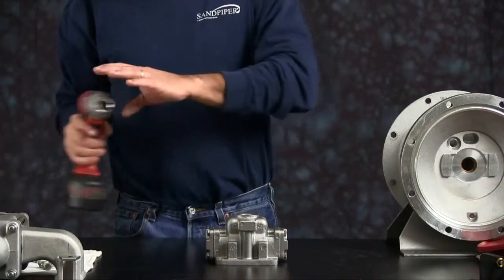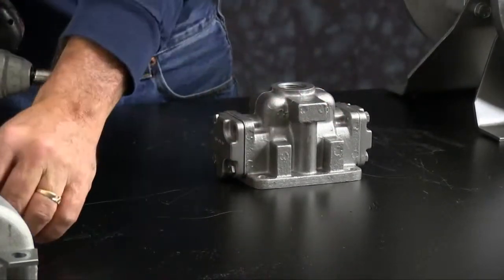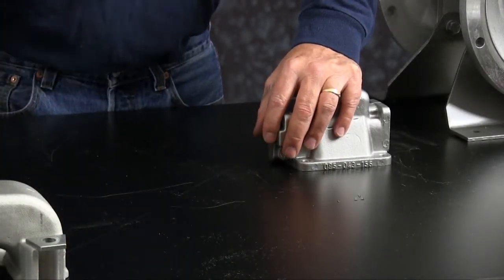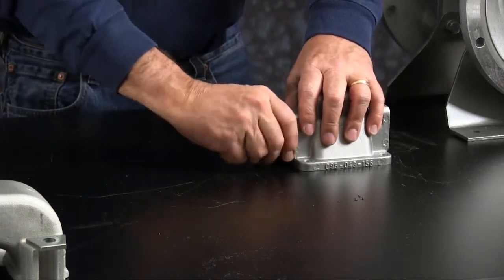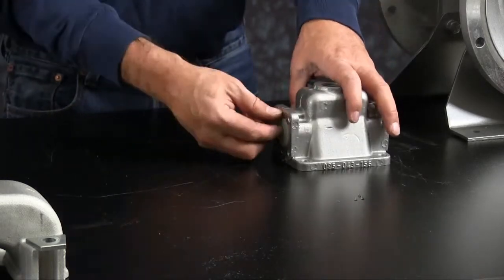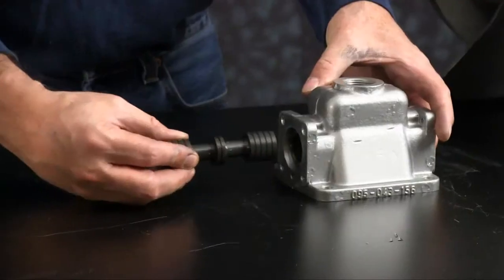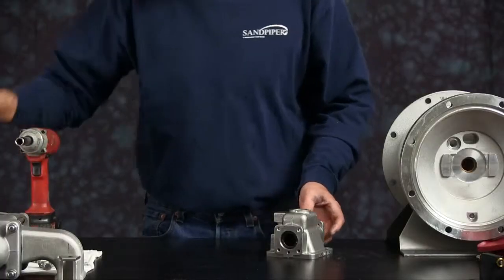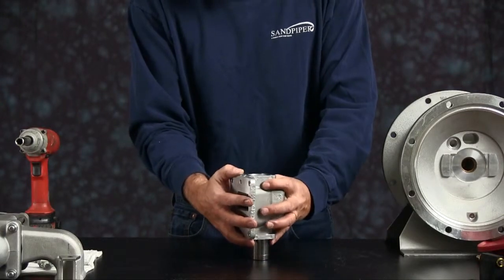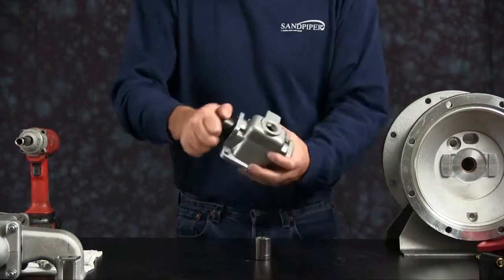Let's take our main air valve assembly apart. Go ahead and take the end caps off — I'm going to take both sides off. Once you get the end caps off, you can discard the gasket and the bumper on both sides. Push the spool out; you can discard that. I'm going to take a deep well socket, set it upright. Make sure the socket is big enough to push the sleeve out but small enough to still fit in the bore of the air valve body.